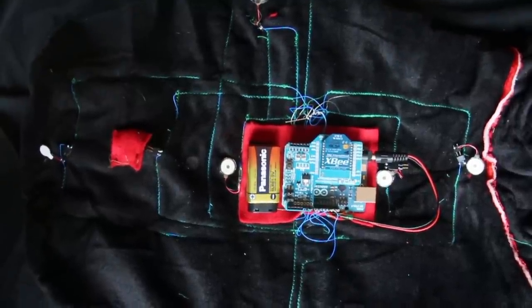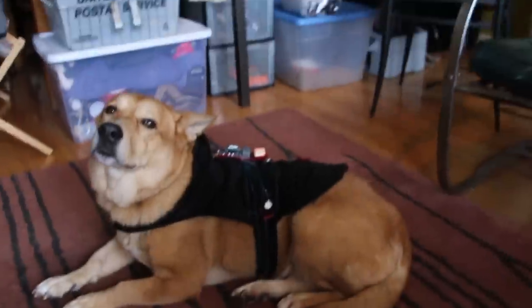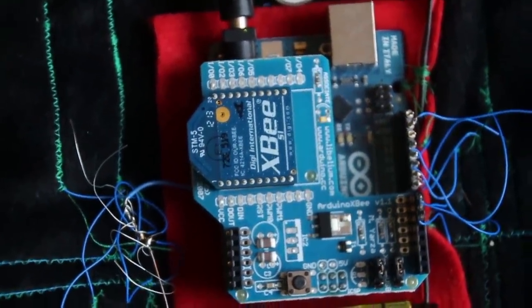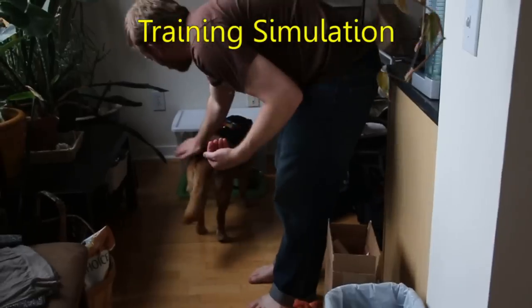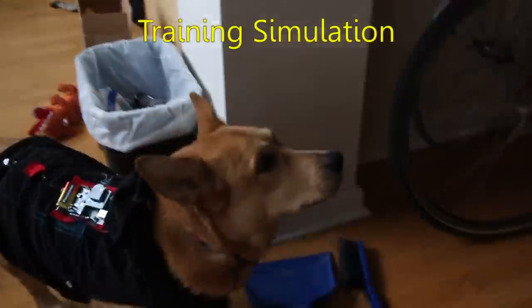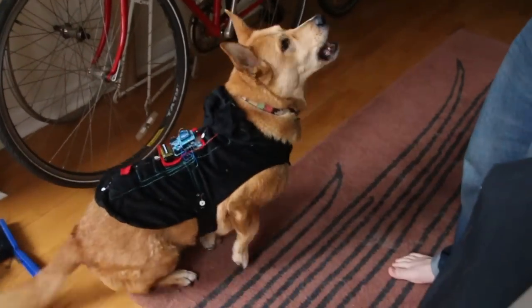This triggers it to do a petting sequence. In pet mode, it sends a pulsing petting sensation down the spine of the dog — pet, pet, pet. Here's the XBee that receives the serial commands wirelessly from the computer's XBee module.